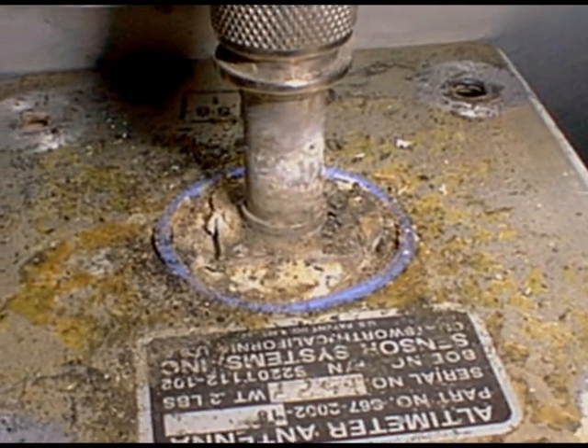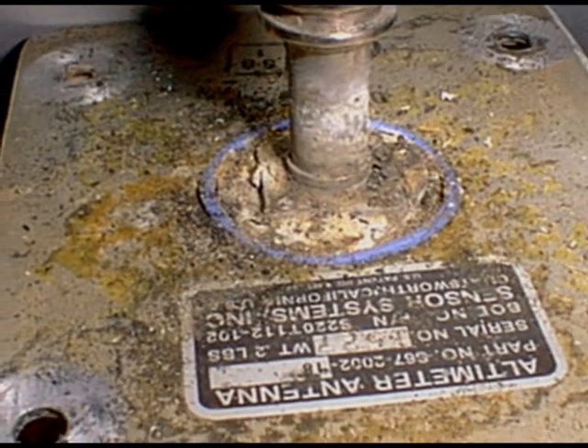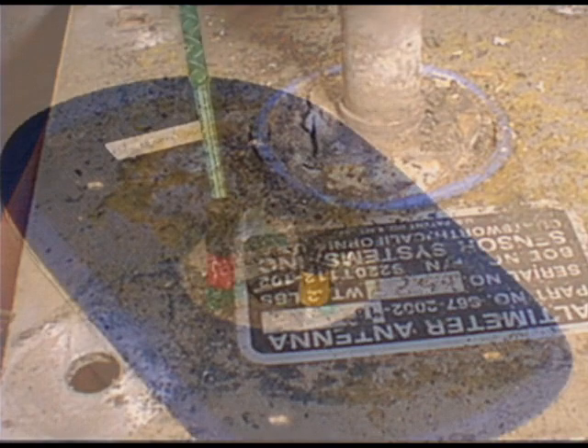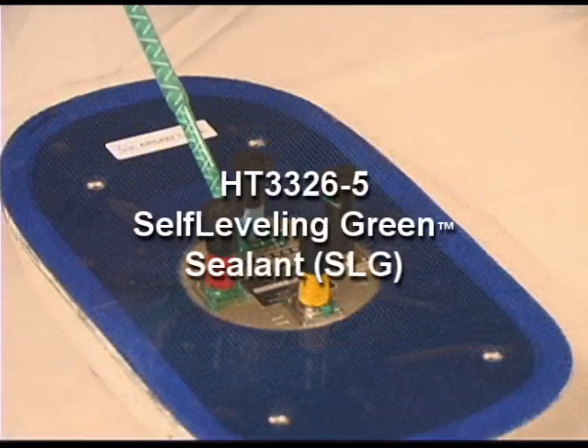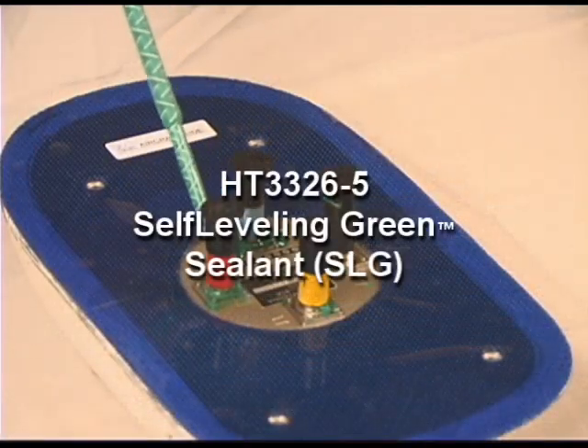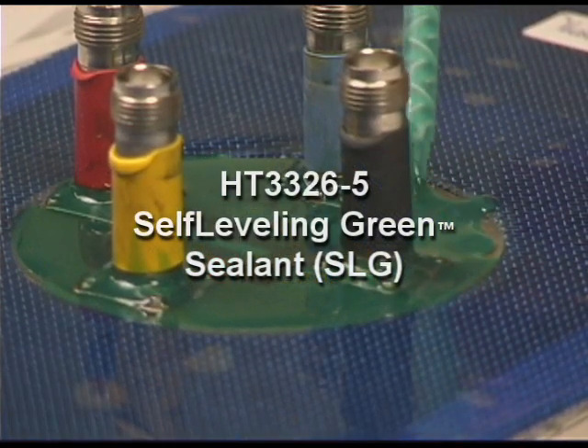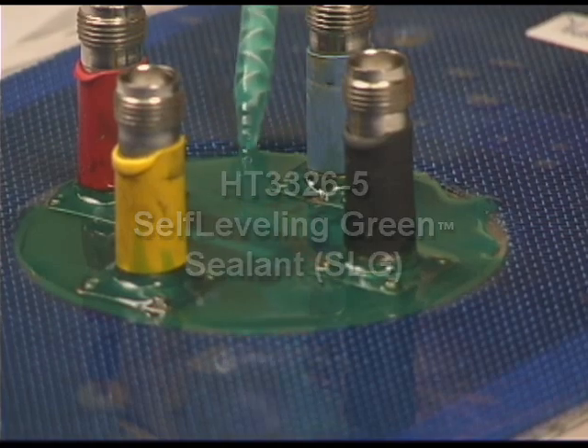A major source of antenna corrosion occurs from moisture leakage into the base of the antenna connector. ABDEC highly recommends the application of HT3326-5 self-leveling green sealant to the connector mounting area. HT3326-5 sealant will prevent moisture ingress through the connector base.